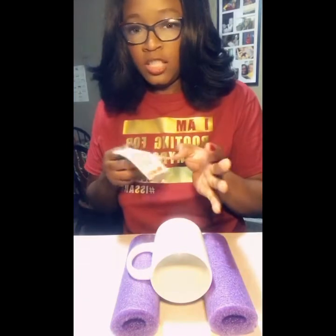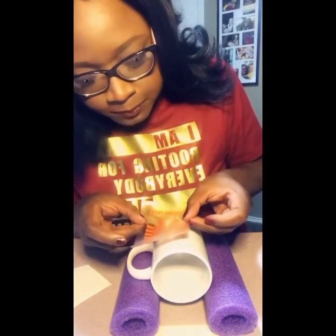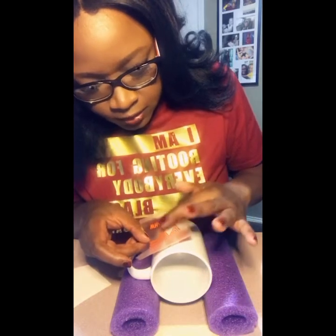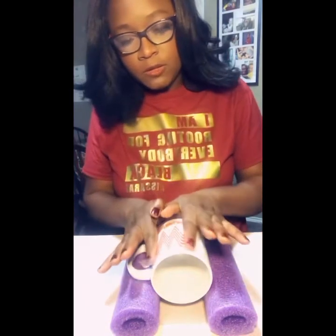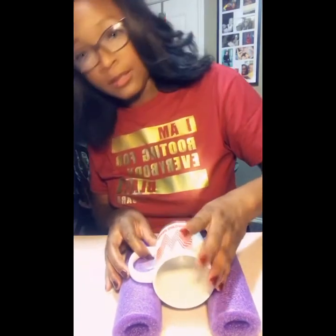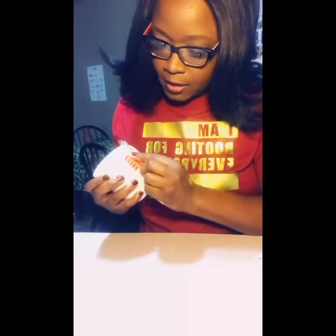Take our decal, peel it, find our happy place on the mug, center it, and start from the middle. Once we have that on there, we can go ahead and peel off the contact paper, leaving behind our decal. And that's how I do it.